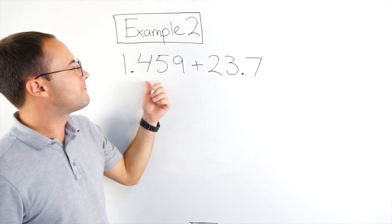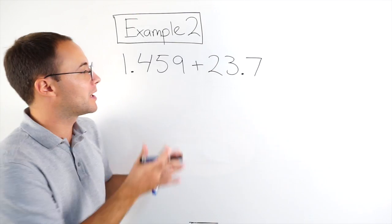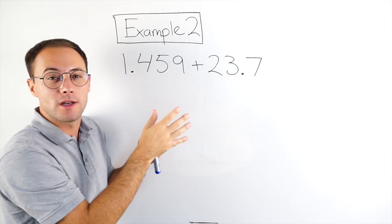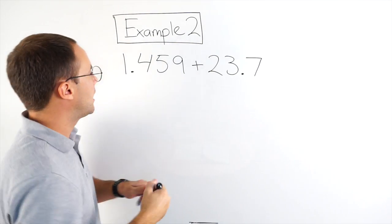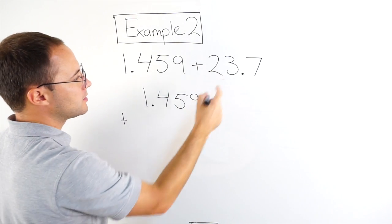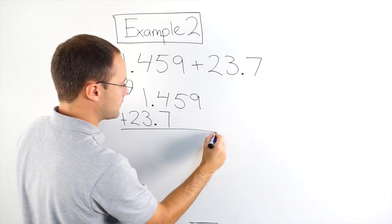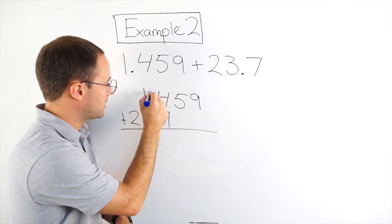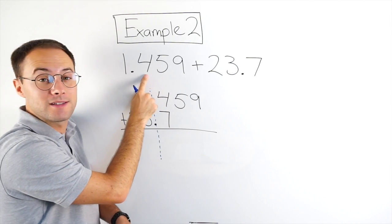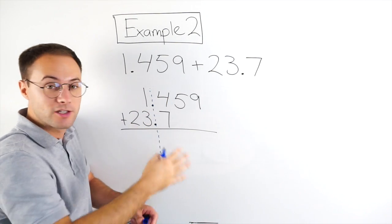Okay, example number two: 1.459 plus 23.7. Same thing — I've got to make sure I line up my decimals. Notice here we've got four digits here and three here, so it's even more important that I line them up correctly. So 1.459 plus 23, then my decimal point, 7. My decimal points are lined up like they should be. So I'm adding my 7 tenths with the 4 tenths here, and this 1 gets added with the 3 that's in the ones place as well.